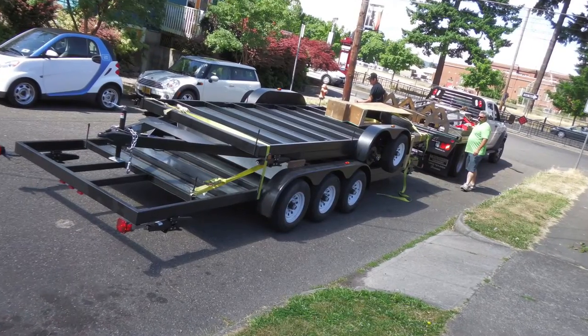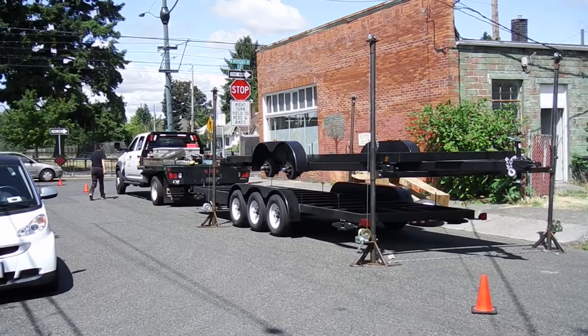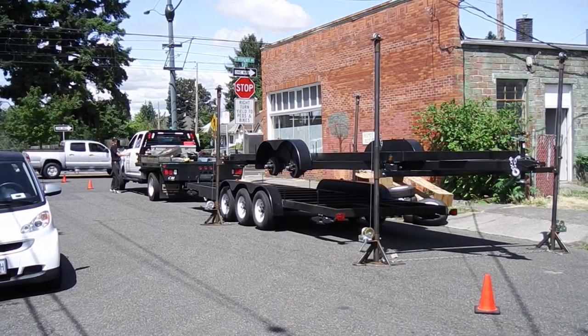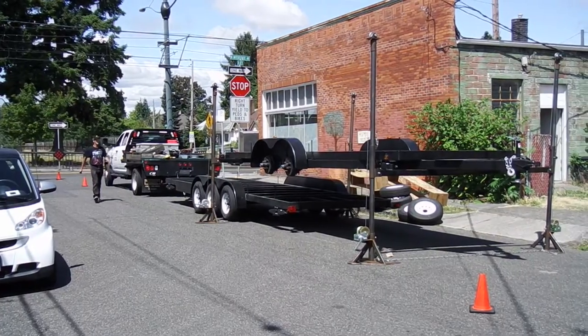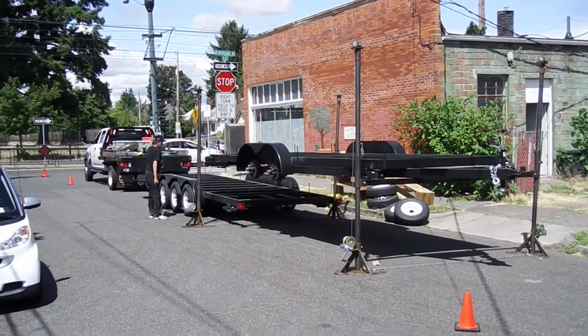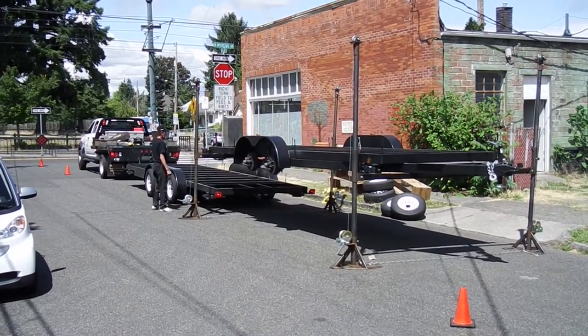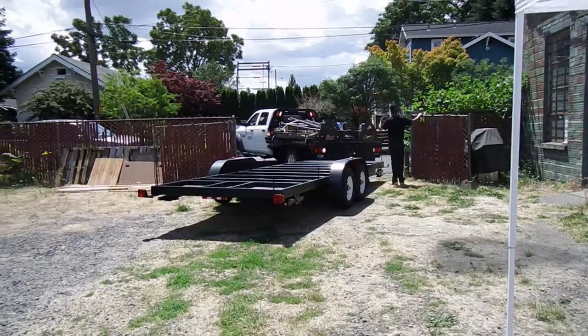My 20-foot trailer was actually delivered on top of a larger tiny home trailer. My trailer was hoisted up while the large trailer was rolled out from underneath. Then my trailer was lowered down to the ground and the wheels were reinstalled. The trailer was then backed into the lot where it was moved by hand into place.